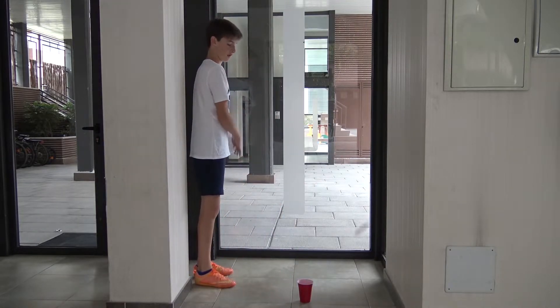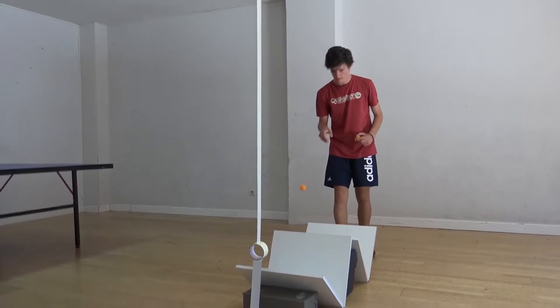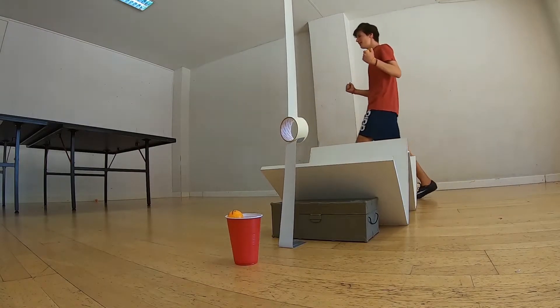Hahaha! Bien, bien. Por bien. Four feet.